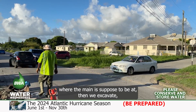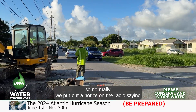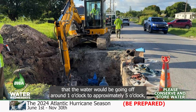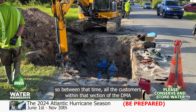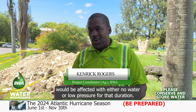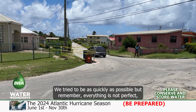Then we excavate. We turn the water off around one o'clock. Normally we put out a notice on the radio saying that residents in such an area — like, for instance, Wanstead — that the water will be going off around one o'clock to approximately five o'clock. Between that time, all customers within that section of the DMA will be affected with either no water or low pressure for that duration.